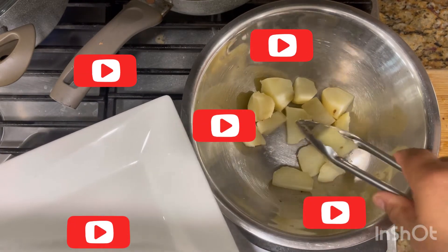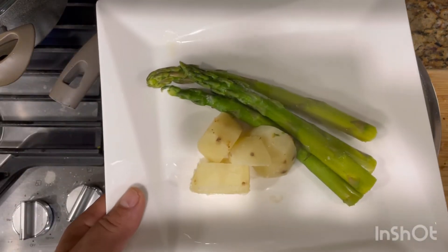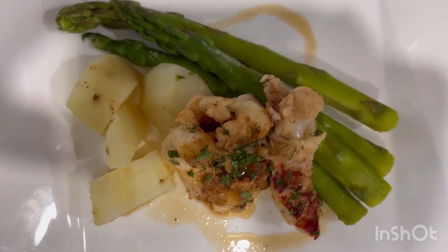Potatoes have been cooked and drained. There it is, and then the green asparagus to finish the plate.